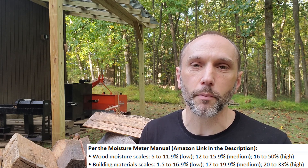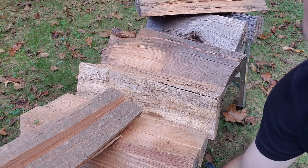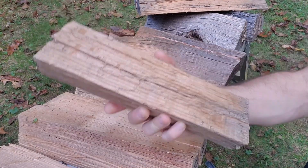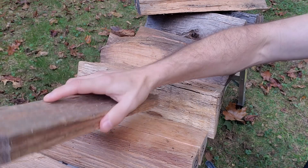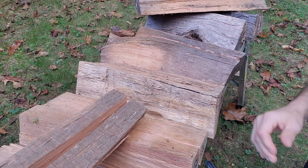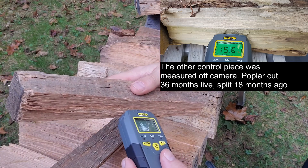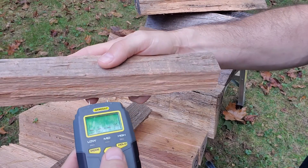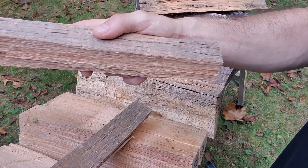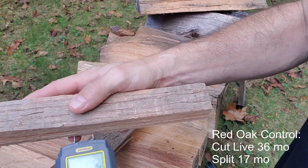I'll have a chart up in the top corner and you'll get to see it get populated as we go. We have five samples and a control. This is a very small piece — all red oak, by the way, this is all red oak. The control is from what I'm calling the four stack. These have all been split and I'll test on the split end near the center in both directions. The control piece has been split for 17 months from a tree that was cut down 36 months ago.